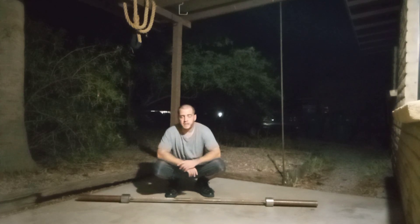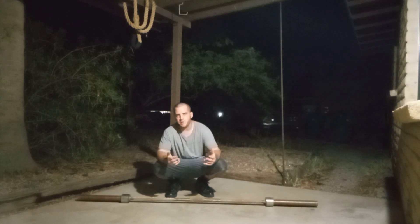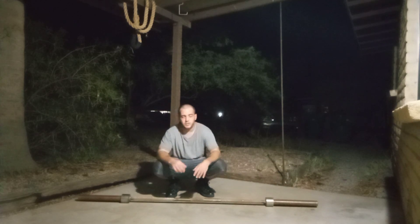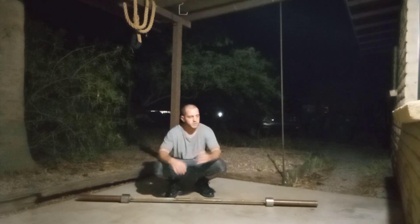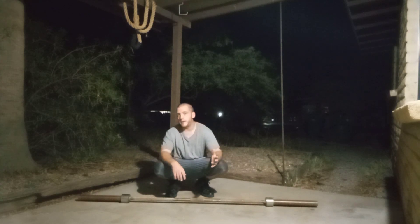Hey guys, Joe Brinker back here again from Back to Basics Fitness, and tonight we're going to break down an exercise that kind of confuses a lot of people. They're not really sure if it's a good exercise, what it's used for, is it worthless, does it have value. That exercise is the zombie squat.